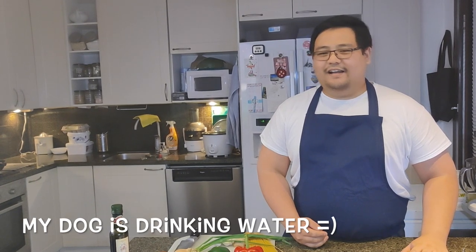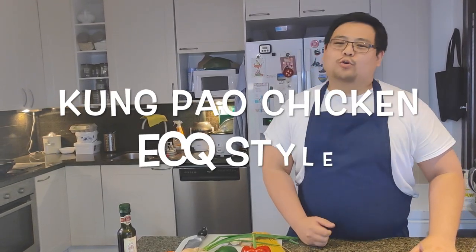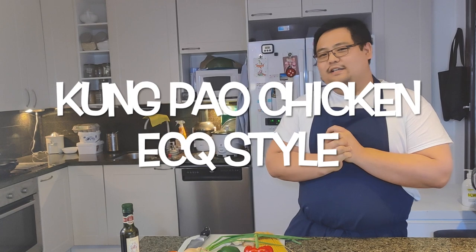If you like my Kung Pao Chicken, if you like the recipe, click the link below. Hi guys, Boris again here in Discussing TV. Today we're going to cook Kung Pao Chicken ECQ style.